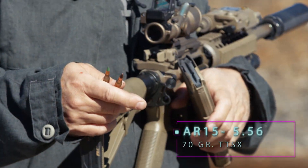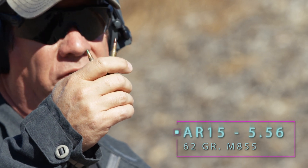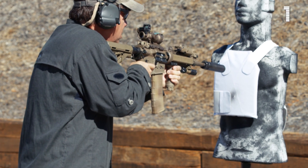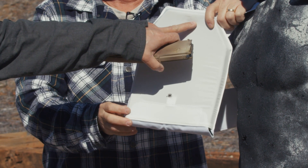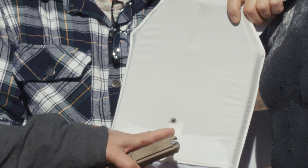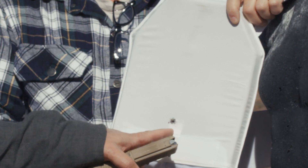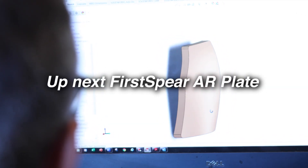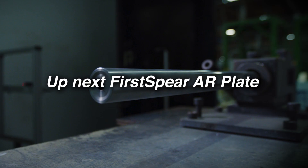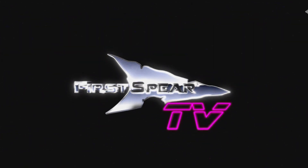We're going to fire one 70-grain TTSX as issued to certain U.S. SOF units, and one M855 62-grain as issued to most of the U.S. DoD. First shot: M855. Second shot: 70-grain TTSX. As you can see, the 70-grain TTSX was defeated inside the plate. However, the M855 — commonly called the green tip — completely penetrated the plate and defeated the armor system. We'll show you next time why we involve ceramic plates in our lineup to defeat projectiles like this.